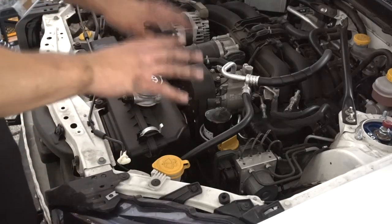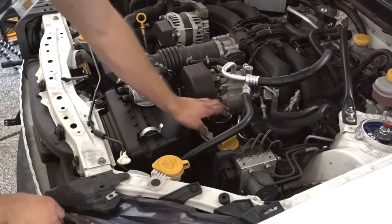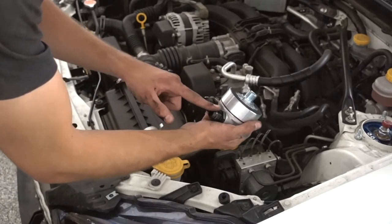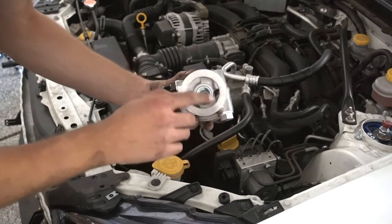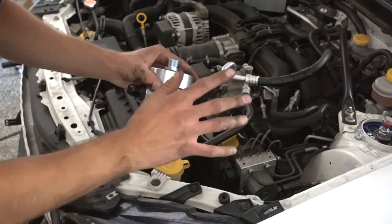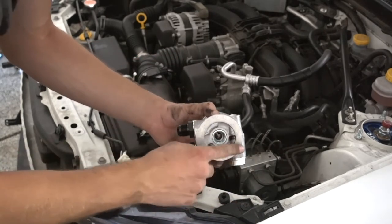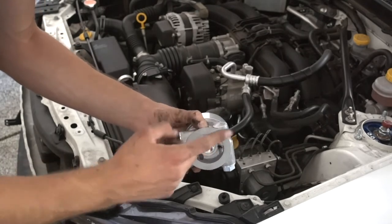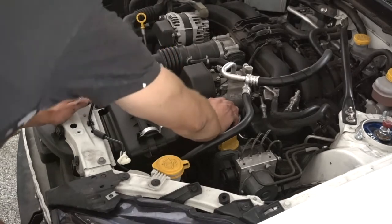Looking at the engine bay, right here you can see the oil filter. We need to remove this oil filter in order to install the sandwich plate. The sandwich plate is what runs the oil to the oil cooler and then back into the car. What's nice about the JDL kit is that this is a MoCal oil sandwich plate — MoCal is probably the best in the business. It also comes with a thermostat so that the oil cooler does not start operating until your car is at a proper temperature, allowing the car to heat up properly.